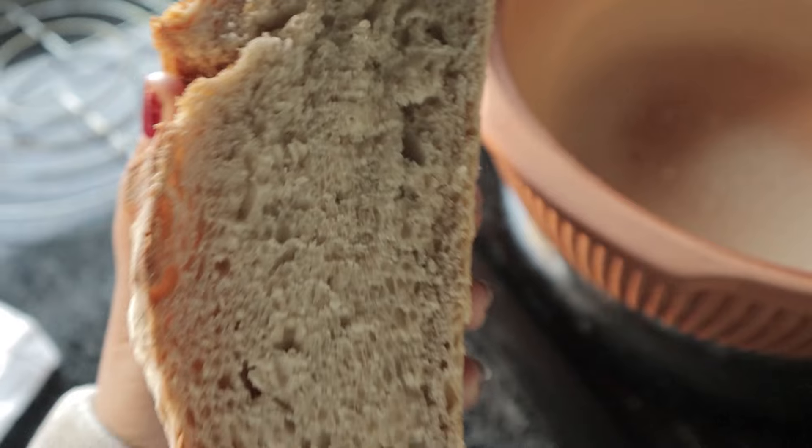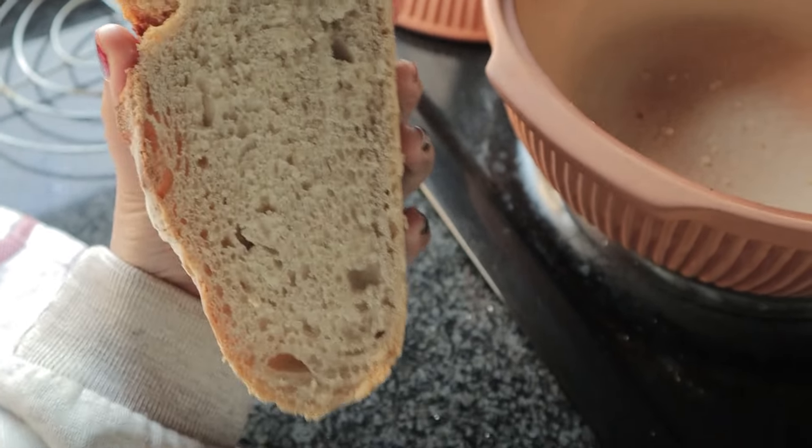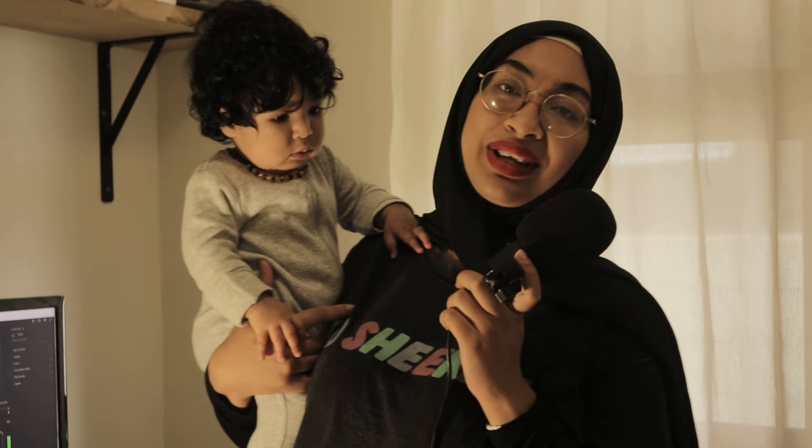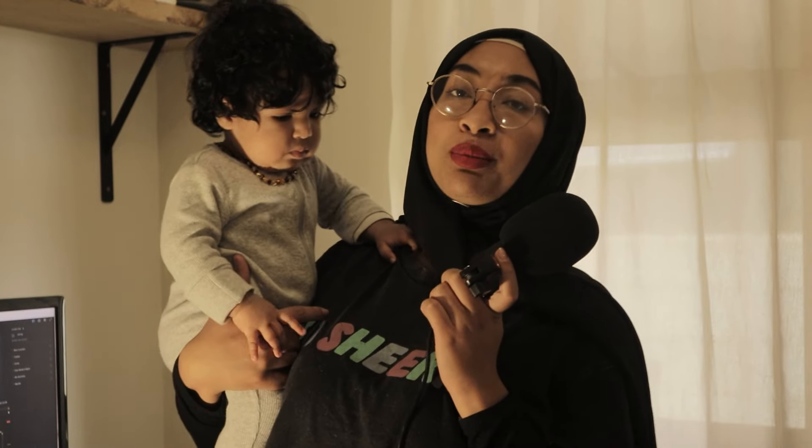Look at that beautiful loaf of sourdough! I can't believe this turned out so well, especially since I thought I'd made so many mistakes. It turns out sourdough is much easier than you think — you don't have to overthink it. The inside isn't the best crumb I've seen, but I love it. That was my first loaf of sourdough bread. Let me know if you want more sourdough videos — comment below any questions, give this video a like, subscribe, and share. Thank you so much, see you in the next video!